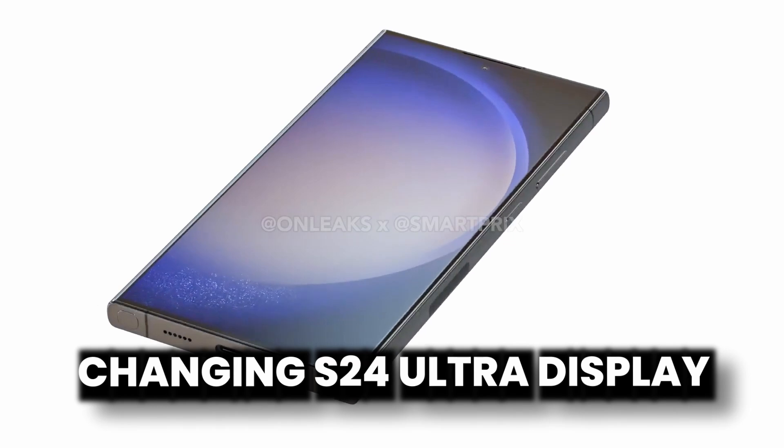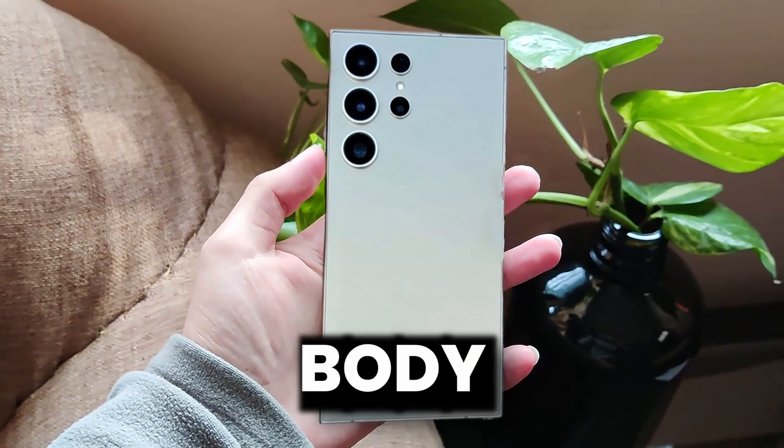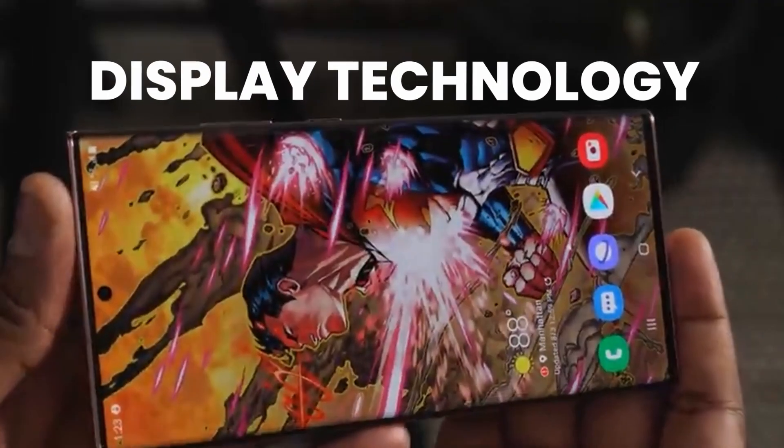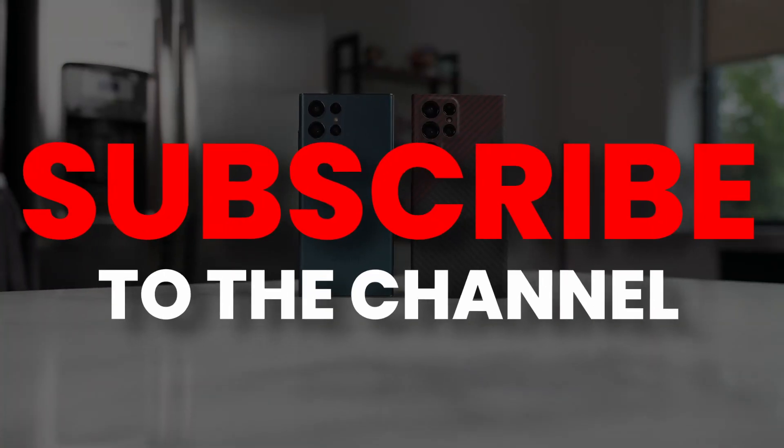While changing the S24 Ultra display, Samsung also made changes to the body of the S24 Ultra, and even the display technology has changed.